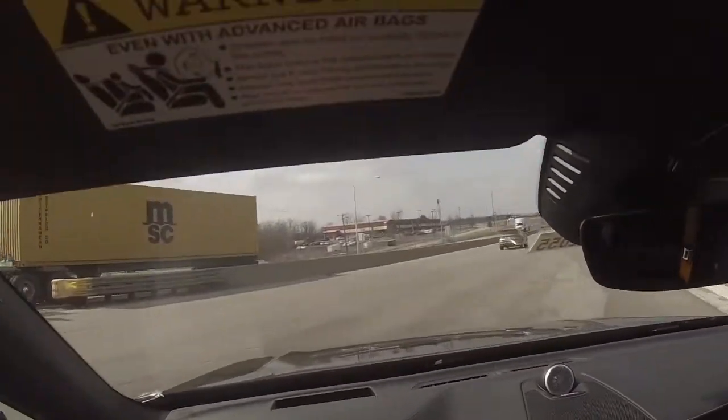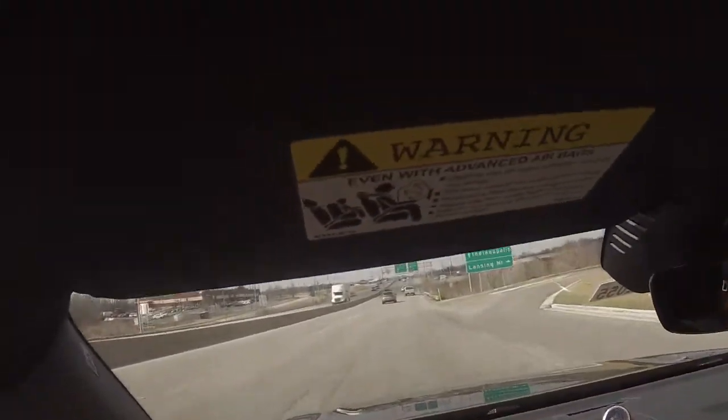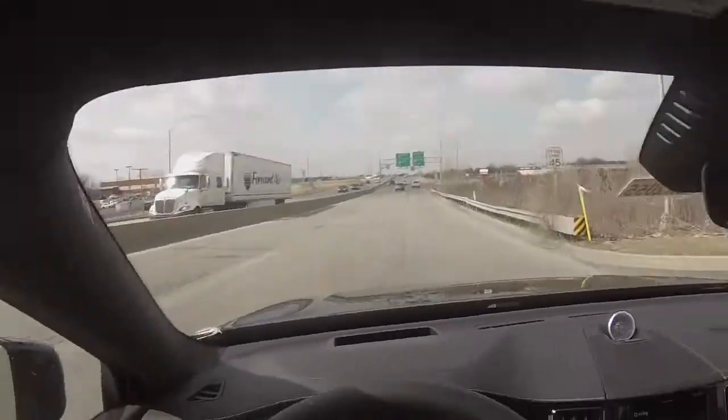We do have Ohlin suspension and a Polestar-tuned chassis, so this thing handles extremely well, but I don't want to go too crazy today. Right now it's a little bit stop-and-go, a little bit uninteresting — I'll cut you guys back in when things get a little cooler.